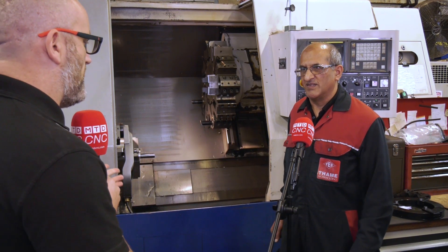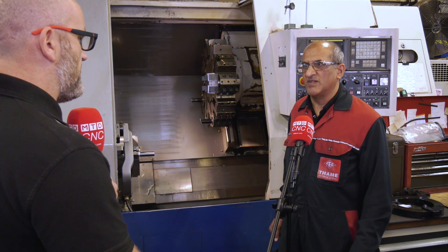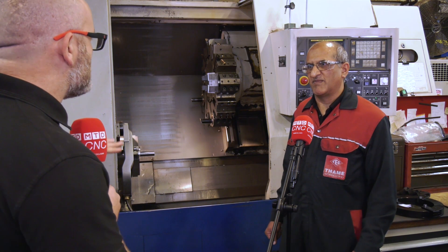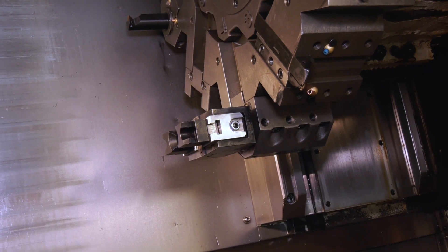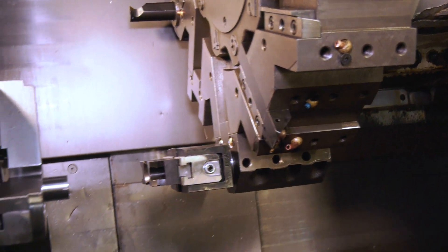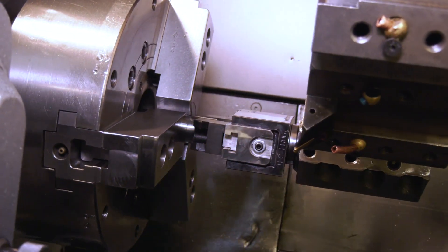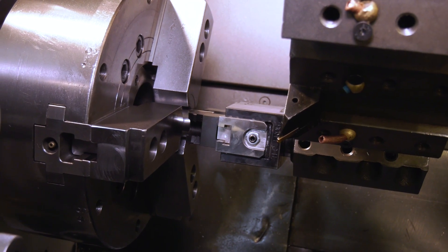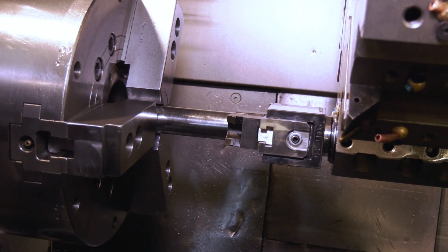Basically you have three options: you do it manually, which isn't ideal; you can use a bar puller; or you can use a bar feeder. So this kind of sits in the middle — you probably can't pull a bar through the length of a three-meter bar feed, but this is brilliant for shorter bars and bar ends, and for people that haven't got the room for a bar feeder.